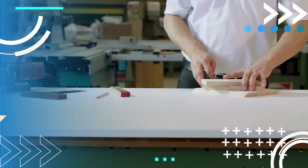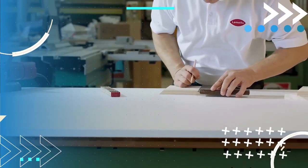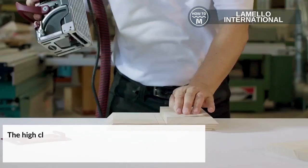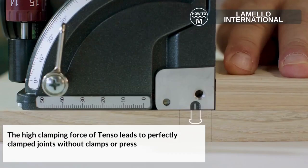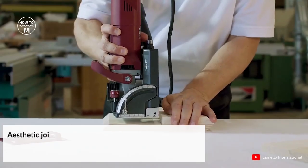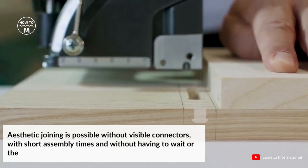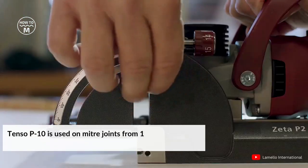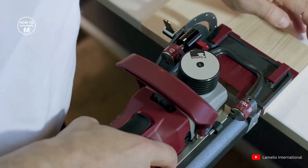On number eight we have the Tenso P10. The Tenso P10 is a self-clamping connector to glue, encoded in the form-locking P-system groove within seconds. The high clamping force of Tenso leads to perfectly clamped joints without clamps or presses. Regardless of the angle of the work, aesthetic joining is possible without connectors, with short assembly times and without having to wait for the glue to dry. Tenso P10 is used on miter joints from 15 mm material thickness and in butt joints from 12 mm.